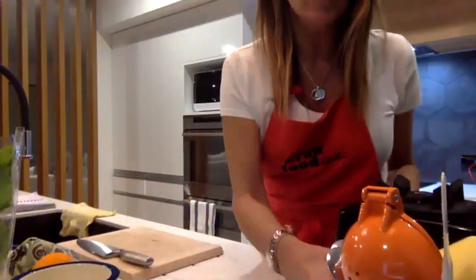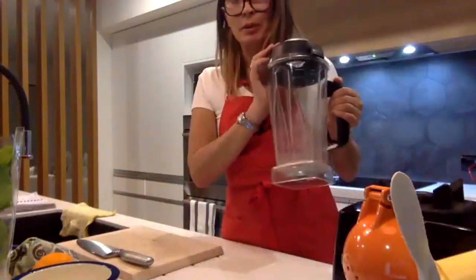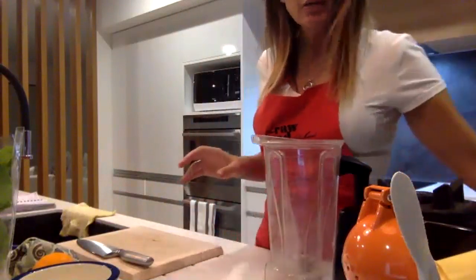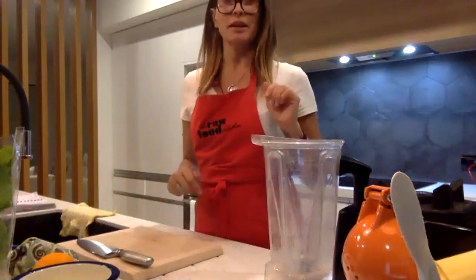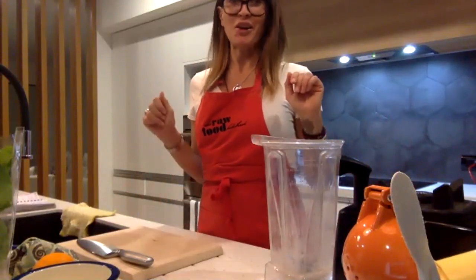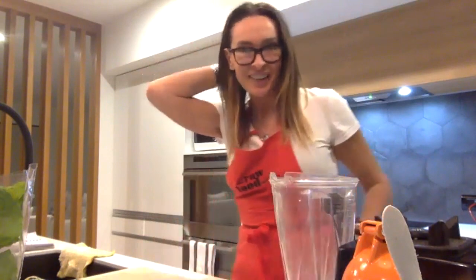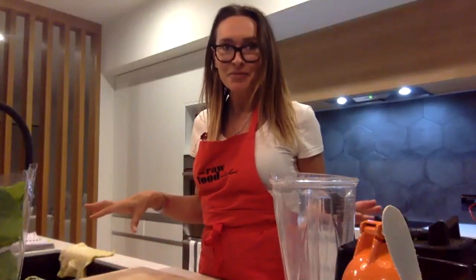I just want to make sure you can see — there's a blender here, the Vitamix is just to the side. I've got my blender jug and all my ingredients. Can you see my head when I'm doing this? Let me just angle this up a bit more. Roslyn says half a head — half my head. What about now? Is that better? Awesome, fantastic.